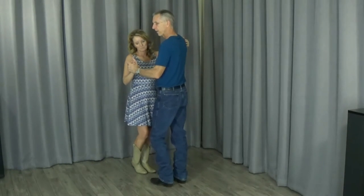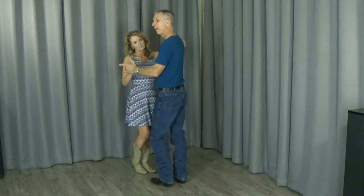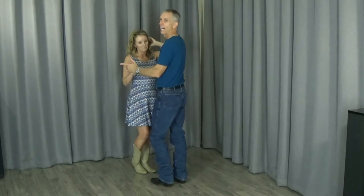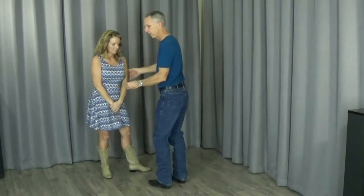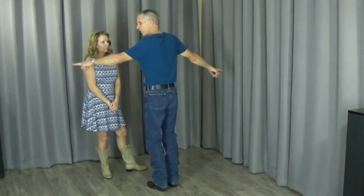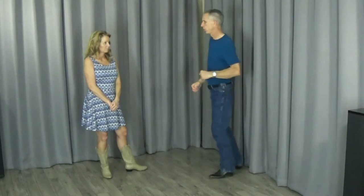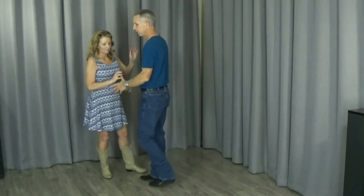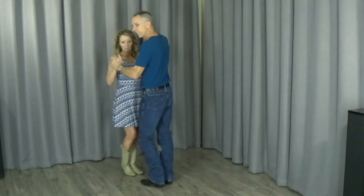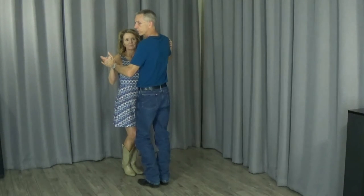I'm going to signal her on the five, six to do a free spin, and then what's really different about it is I'm going to turn to my right on one, two, three, four. If I travel too far, she's going to be going that way and we're going to get too far apart. So I need to be conscious of where I'm at because we're going to come right back together. I'm going to signal on five, six, letting her do a free spin while I turn clockwise on one, two, three, four.